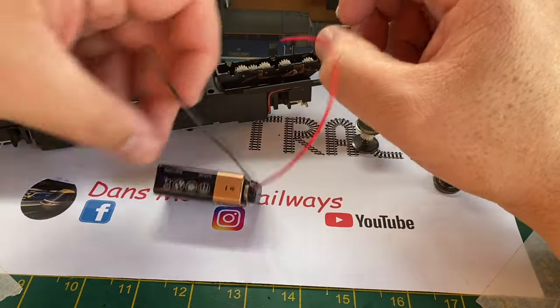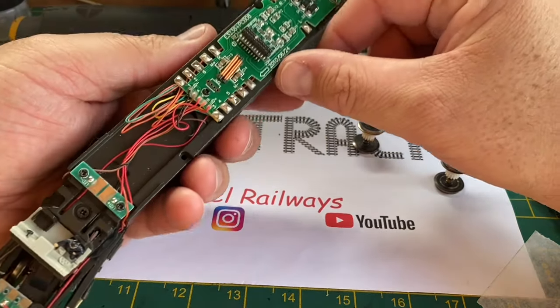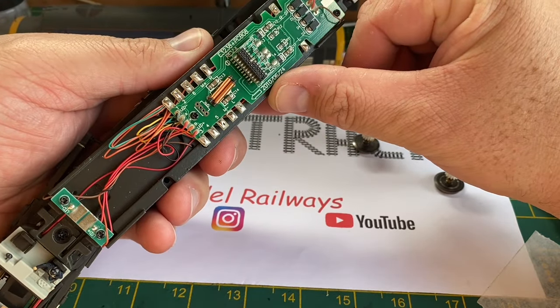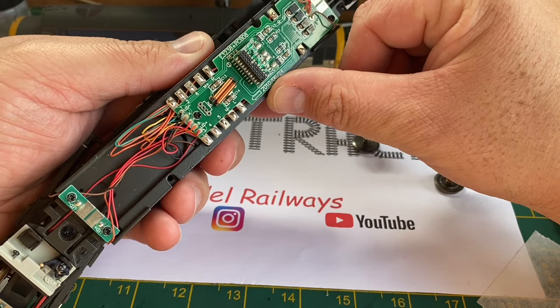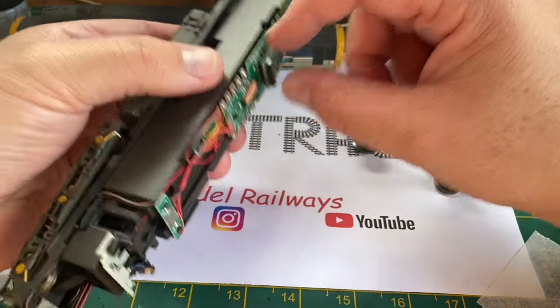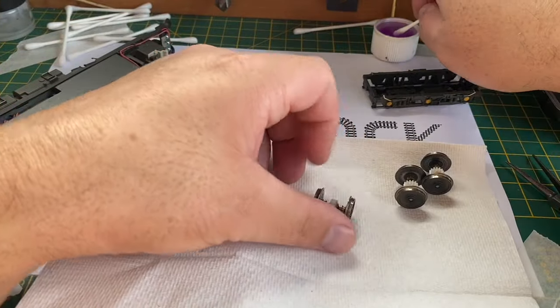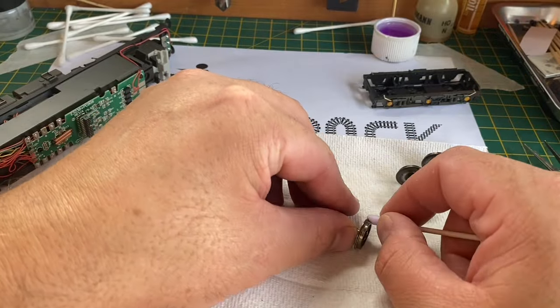So we're going to have to delve deeper into the model. When we've sorted out the wheels and axles and cleaned them all up, there doesn't appear to be anything blown on the circuit board, and I'm hoping there isn't — otherwise I'm going to have to solder all these wires and also try and source a replacement from Bachmann.